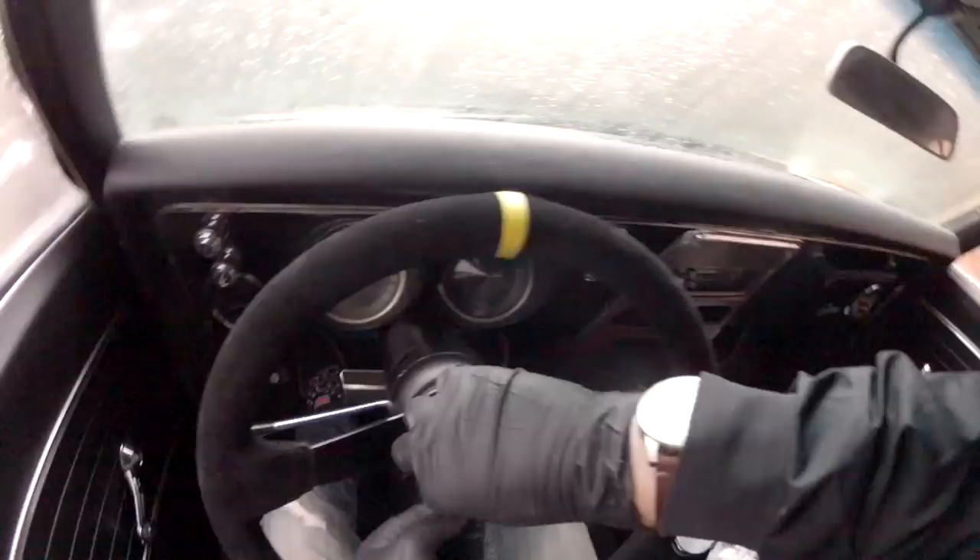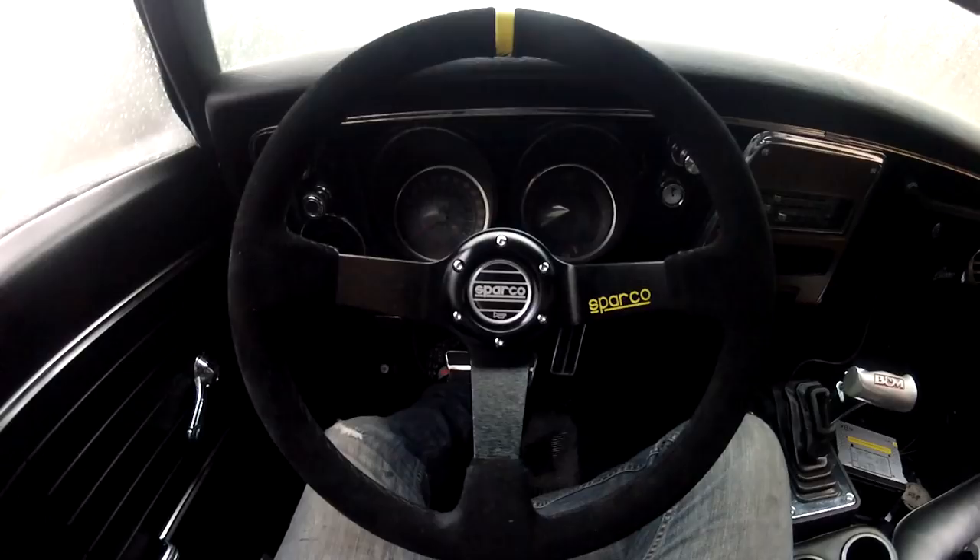Alright, that was our Grant adapter install and steering wheel install. To go from an old car like this — an old Chevy, probably other brands too — you need to use an adapter to get to a new modern steering wheel with the six bolt. We went through it all and I showed you how to hack that horn to get it to work. The steering wheel looks great, horn works, nice and sturdy — couldn't be happier.